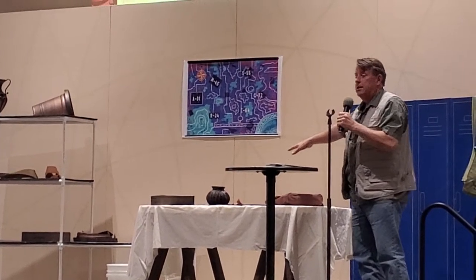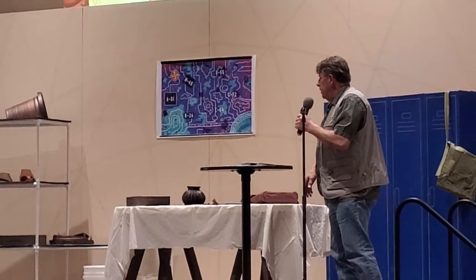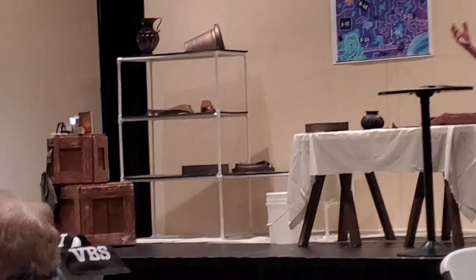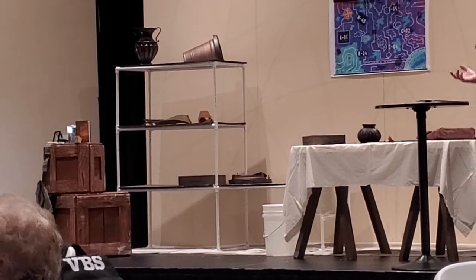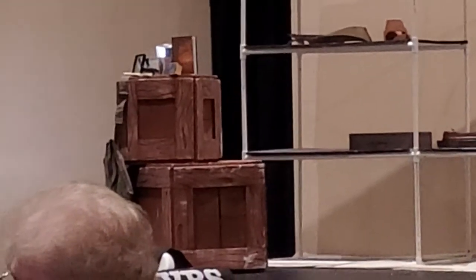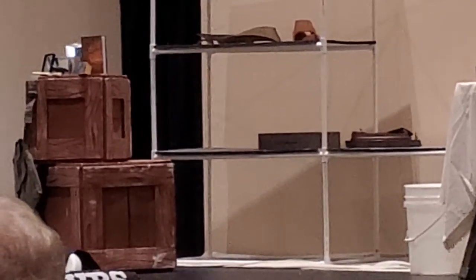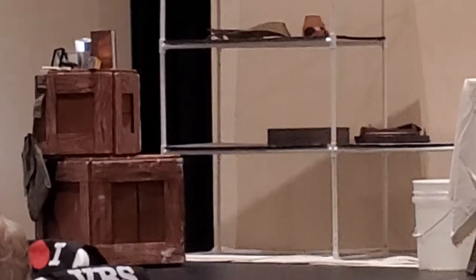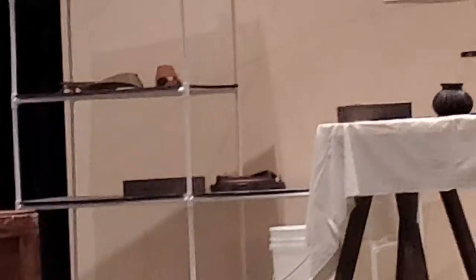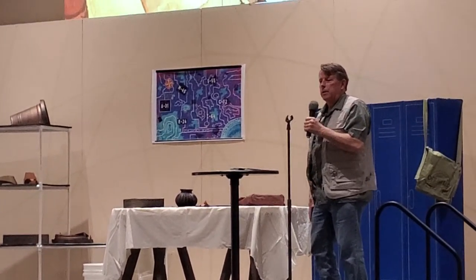We took some clay pots and broke some of them to make them look like artifacts that would have been found on a dig. The crates for boxing up equipment have been in a half dozen different VBSs — they're made with cardboard boxes with Styrofoam glued on, and then you use a hot knife to create the wood grain, paint over them, and make them look like wood.